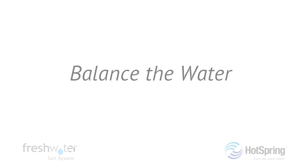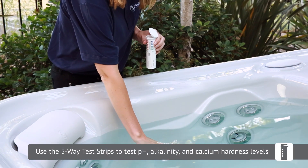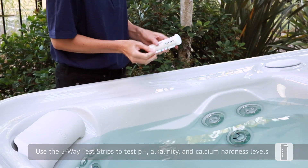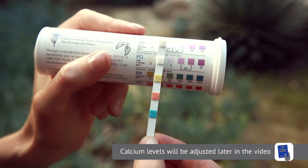Next, we're going to balance the water. Using the five-way test strips that came with your salt system, check the water for proper pH, alkalinity, and calcium levels. Adjust the pH and alkalinity as needed to balance the water. We'll address calcium hardness later in this video.